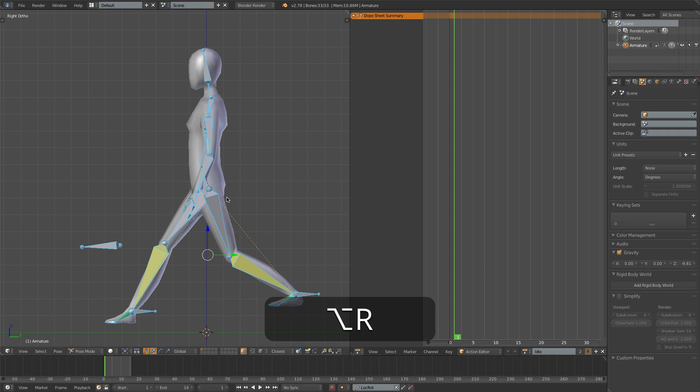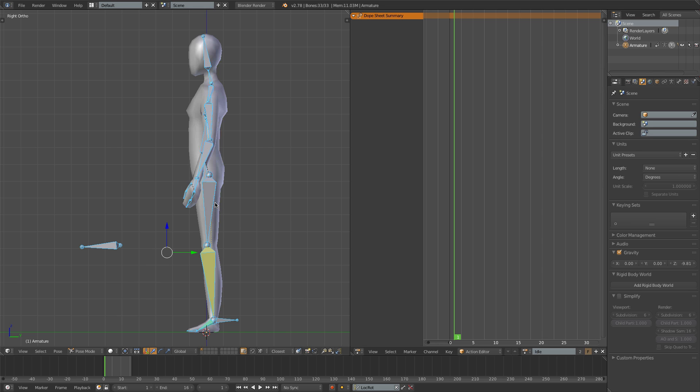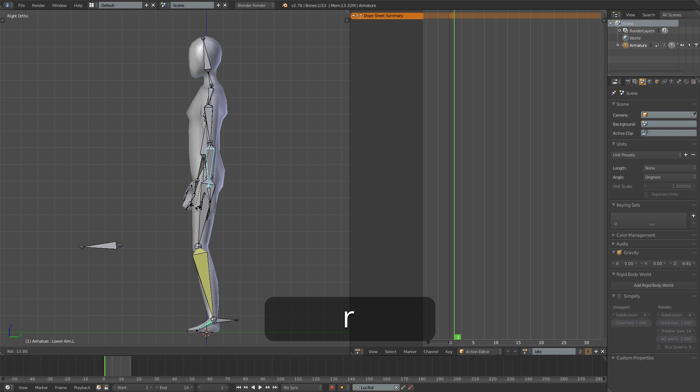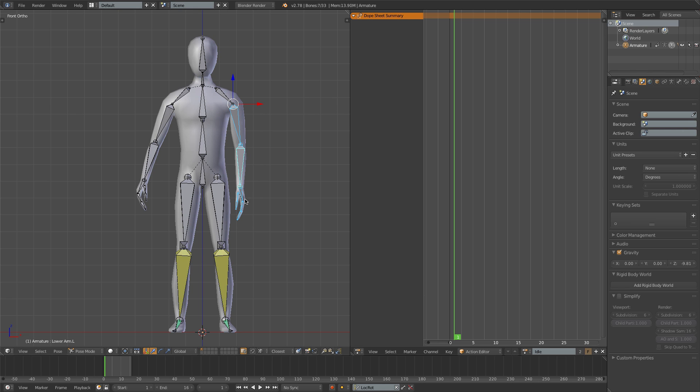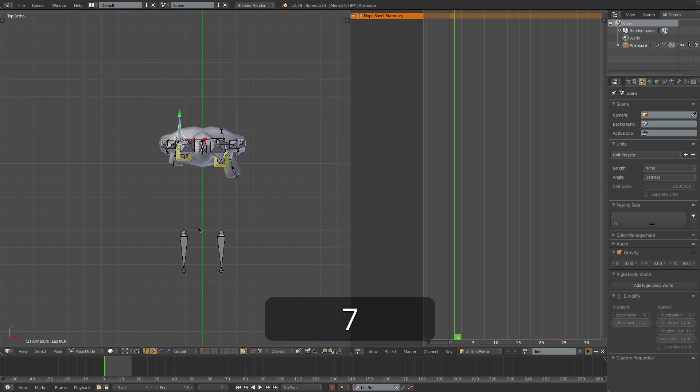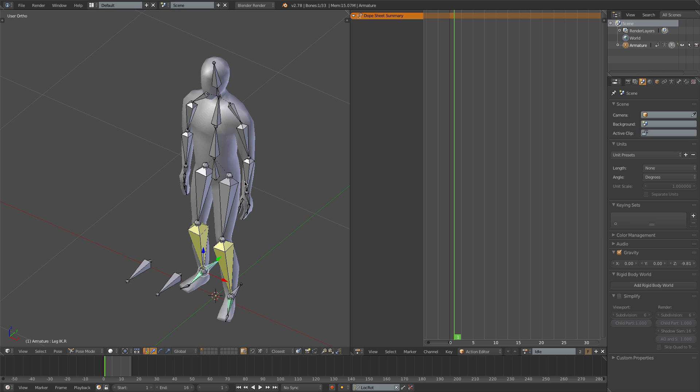Going to frame 1, I'll reset the pose with Alt-R and Alt-G. Let's then just set up a slightly natural-looking pose - bring the hips down a bit, bring the arms to the sides, loosen out the fingers slightly. I'll rotate that down, and copy this pose for the arm over onto the other side with Ctrl-C and Shift-Ctrl-V. Maybe the character will favor one foot, so I'll bring his left foot forward a bit, rotate that out. From top view I can just bring this foot back. That looks alright for the first frame, so I'll select all and press I to insert the keyframe.